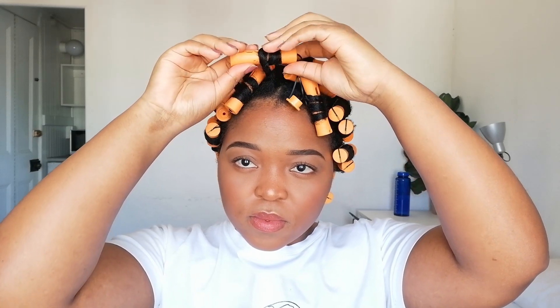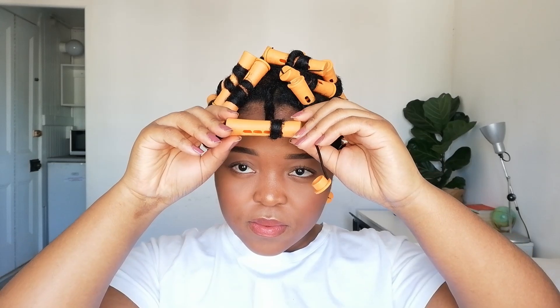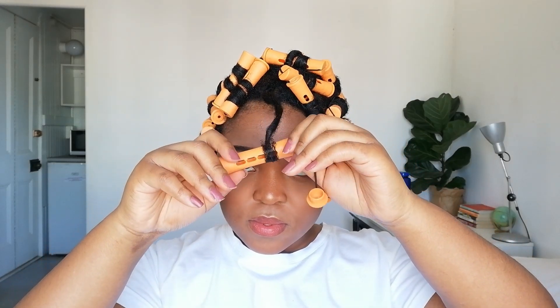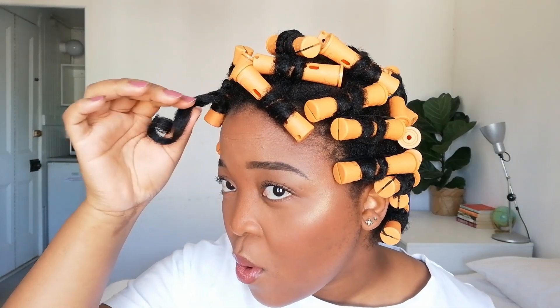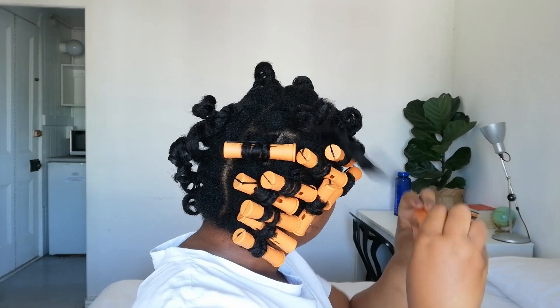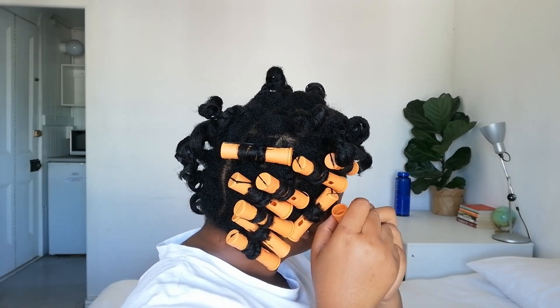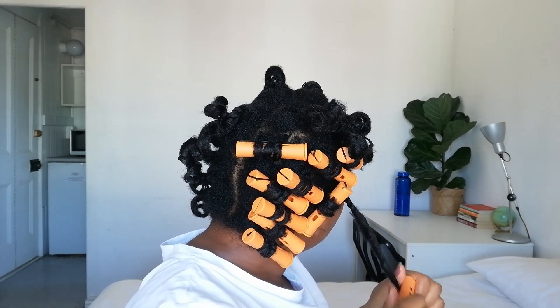Because my hair was blow dried, it didn't take long to air dry — I just let it dry overnight. You can also sit under a hooded dryer if you have one. To remove the perm rods, take off the cap and unravel slowly. Take your time so you don't disturb the curls. The perm rods form beautiful chunky curls. I noticed the twist and set setting lotion made my ends feel crunchy, which makes sense since it holds curls in place.